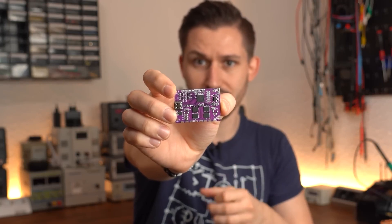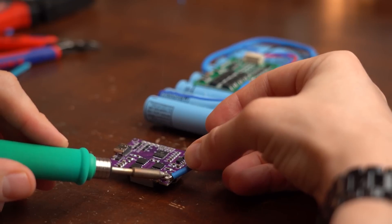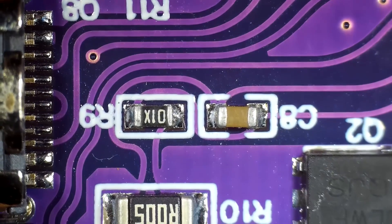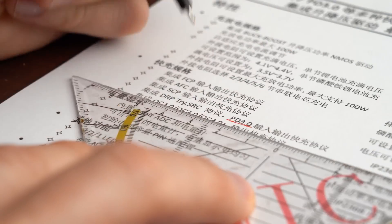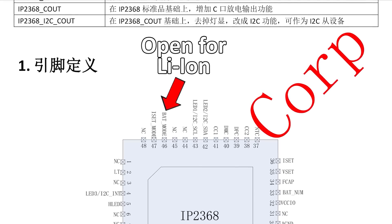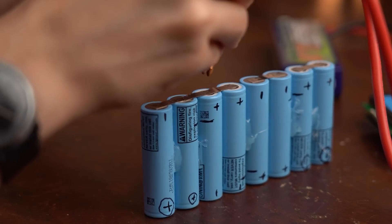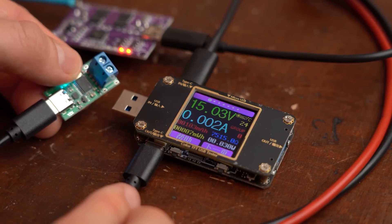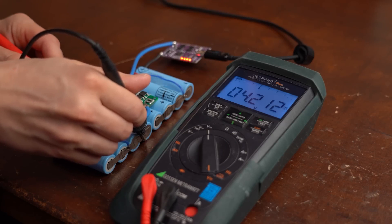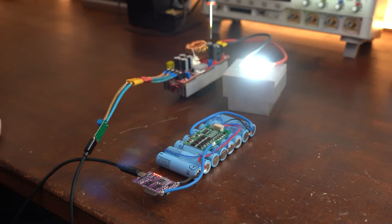Great Scott has a video about a versatile charging board that enables you to create your own custom high-powered battery banks that can deliver a variety of voltages and wattages. His first step is to do a bit of exploration to understand the supplied data sheet, which was in Chinese, and then he did a bunch of testing to verify everything before trying to create his own power bank. Working with large battery packs like this can be an iffy proposition, but it seems like a handy board to know about if you know what you're doing, since most store-bought battery banks can't supply 100 watts.